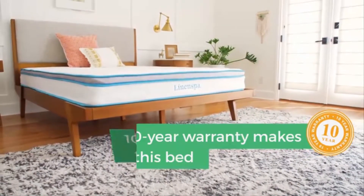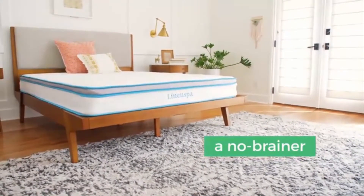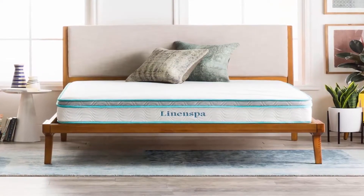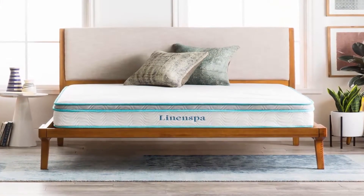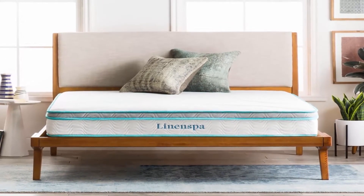This mattress is rolled and shipped in a box for convenient delivery and setup. Simply take the box to the proper room, carefully remove the packaging, and watch as the mattress expands to its true size.